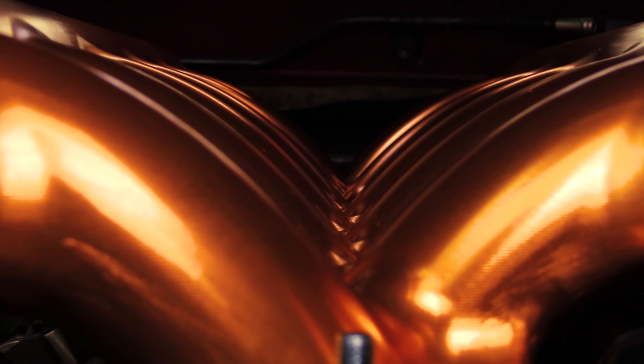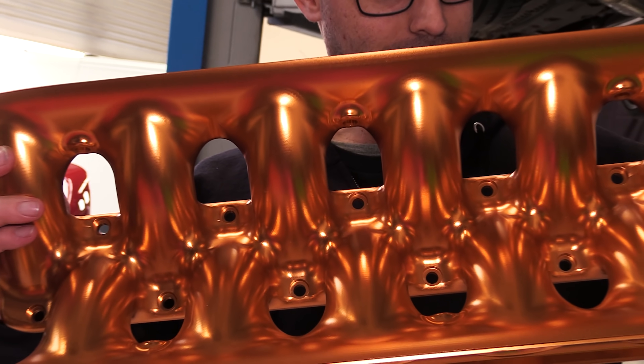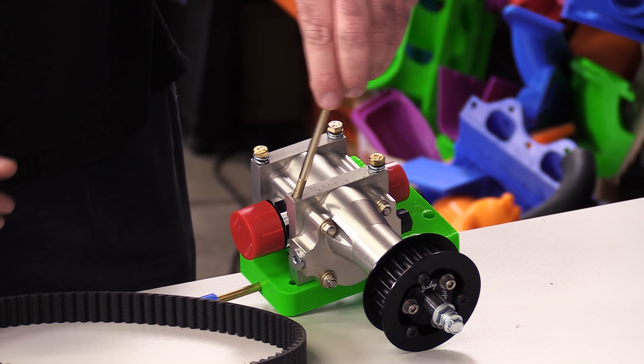Coming up, we have the biggest custom billet part yet, along with these billet parts — and a frickin' billet computer!